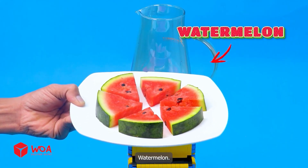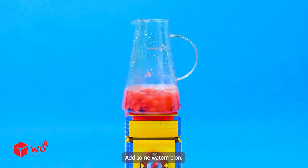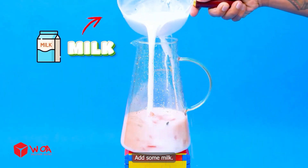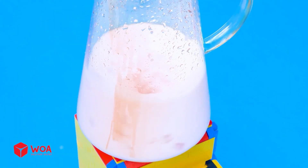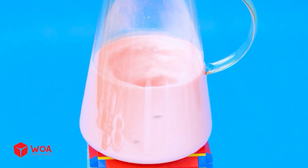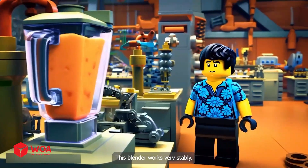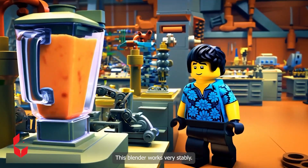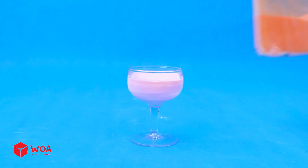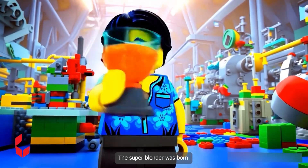Watermelon. The blade is starting to spin. Add some watermelon — they are completely blended. Add some milk. The mixture is mixed together. This blender works very stably. Watermelon milkshake is ready. It's successful. The super blender was born.